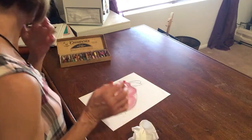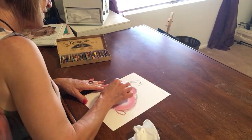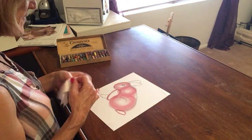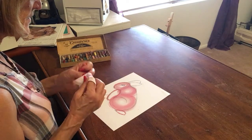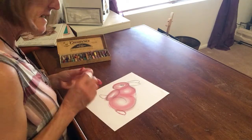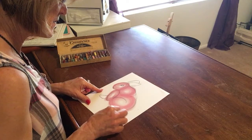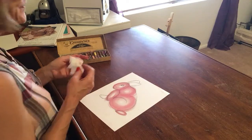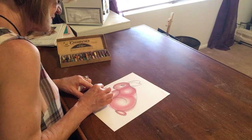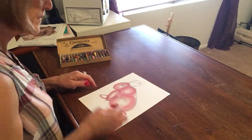Now we're going to do the same for the rest of the shapes — his foot, his tail. The foot's a pretty good size; I think I can still get my finger in there. The tail's getting smaller, so I'm going to try one of my q-tips for the little foot. Small shapes — I'm going to use a q-tip.